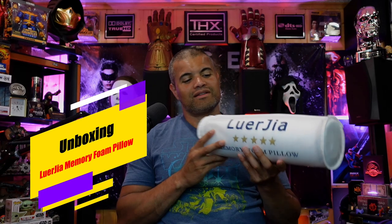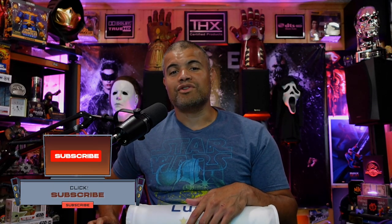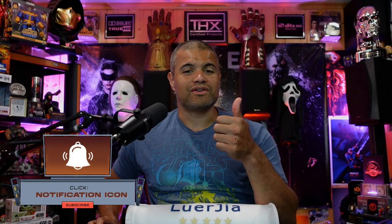So I want to show you guys a new pillow. This is from — I believe it's called Lurgia — the Lurgia memory foam pillow. I'm about to open this up, let it breathe a little bit, try it for a while, and give you my thoughts and impressions. Make sure you smash the like and subscribe if you're new, and comment below.